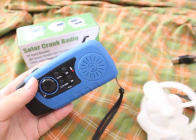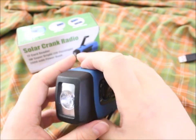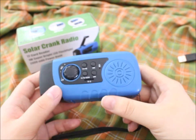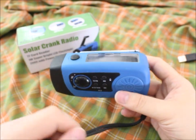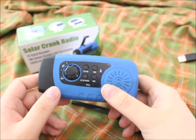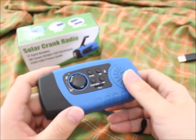Looking at the features: that's one, two, three, four — and five if you don't count the MP3 player separately.